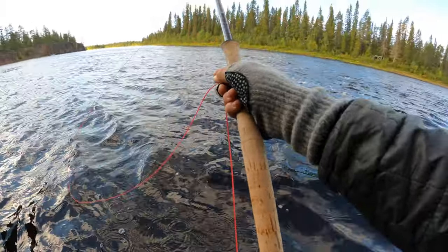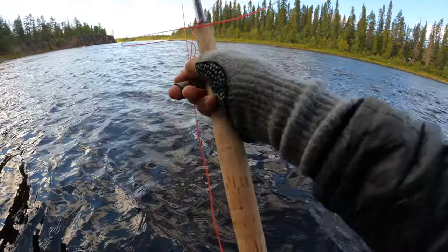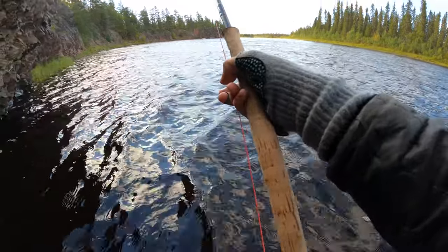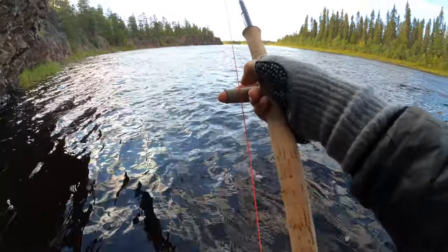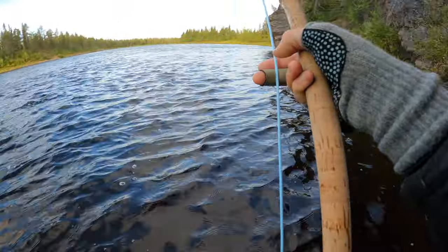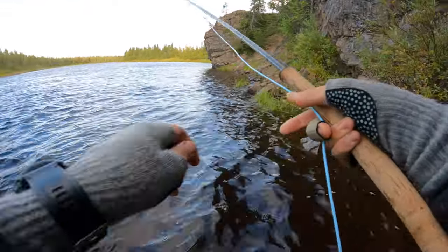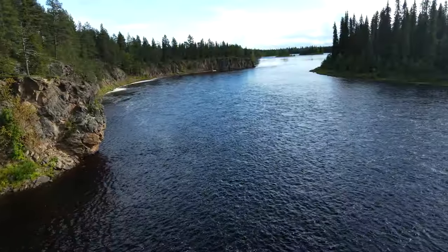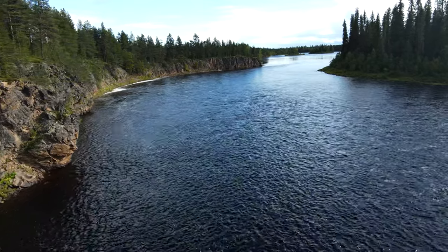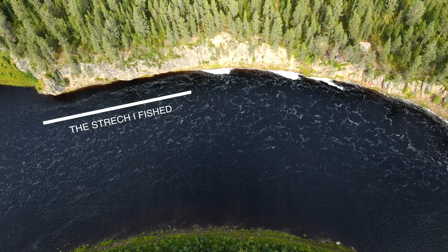That's a sign to take a break — a big mess on the running line, but it's no problem in itself. Nothing happened here. I've now fished the upper part of the cliff and chose to end there. I fished very intensively for many hours, so now I feel like I need a break.